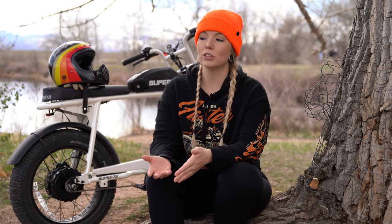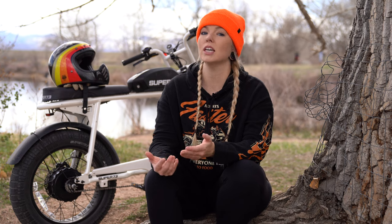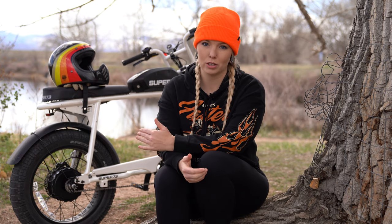I want to preface this review by saying I've never ridden an e-bike before — this is the very first e-bike I've ridden. I've never even ridden an e-motorcycle. The closest thing I've gotten to an electric vehicle is a little Bird scooter. Most of my two-wheeled knowledge comes from the motorcycle sector, but Super 73 wanted a review from someone with 10 years of motorcycle riding experience, so take this review from that point of view.